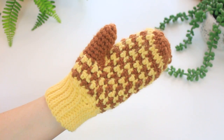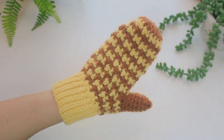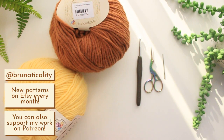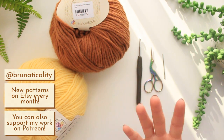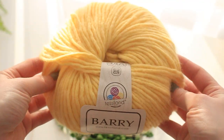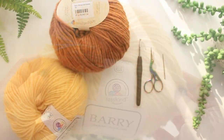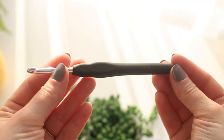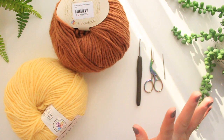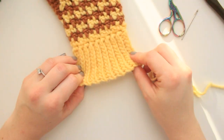Here are the materials we are going to be using for today's project. Starting with this beautiful yarn — this is the Barry yarn by Teslan.com — I have the copper and the yellow. I'll be leaving the shades and links where you can get these yarns in the description. With this yarn I'm going to be using a 5.5 millimeter hook, a small pair of scissors, and a tapestry needle for weaving ends and sewing.